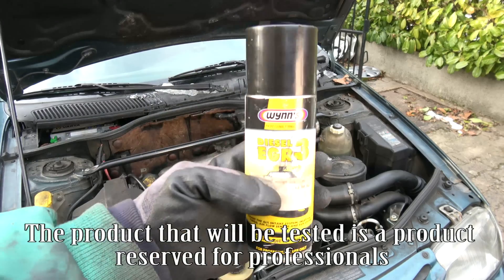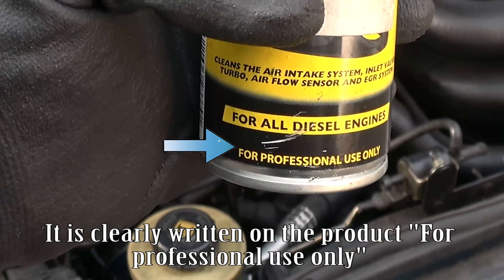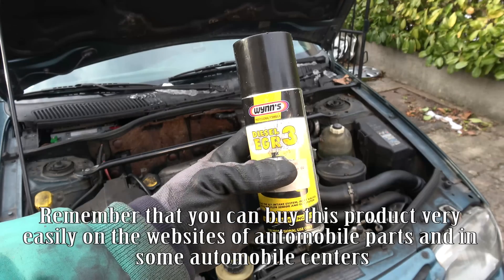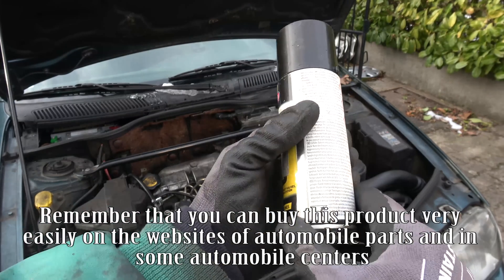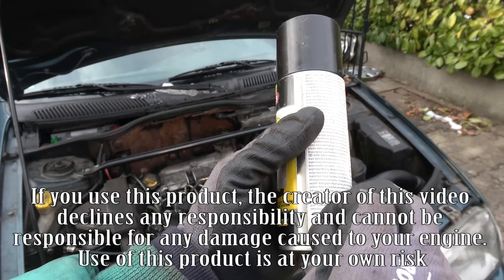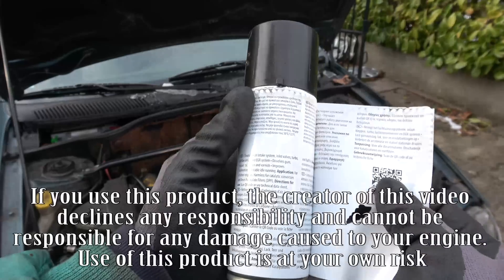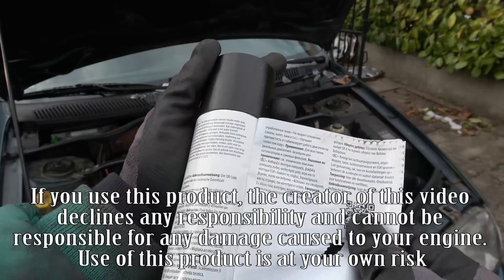The product being tested is reserved for professionals — it is clearly written on the product: for professional use only. You can buy this product on automobile parts websites and in some automobile centres. The creator of this video declines any responsibility and cannot be held responsible for any damage caused to your engine. Use of this product is at your own risk.